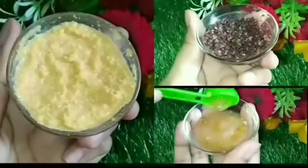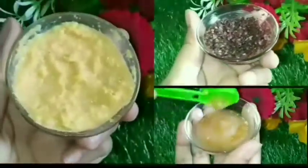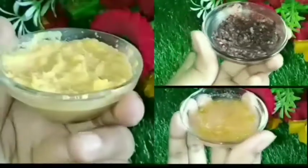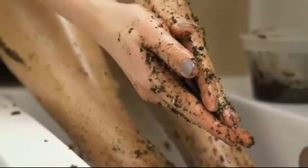We can make a lot of scrubs at home, but today I have chosen ones that are very simple and easy. We need only 3 ingredients. Before we start the remedy, let's understand why exfoliation is important for the skin.